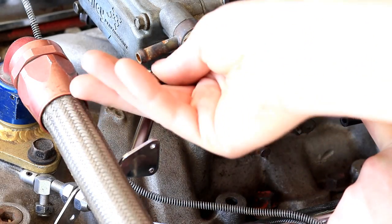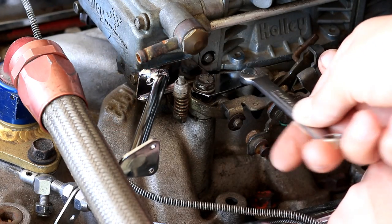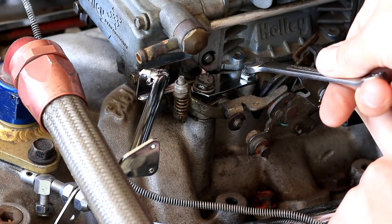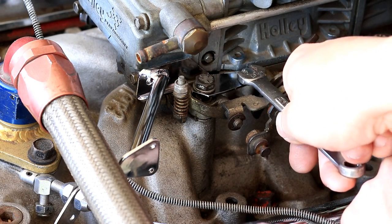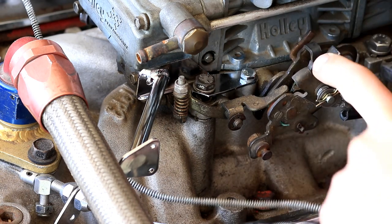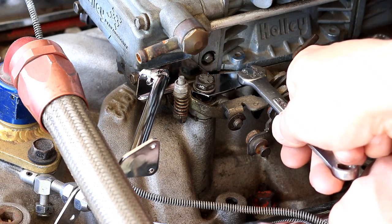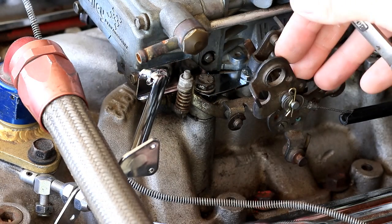Kind of strange, but the head of this bolt is 10 millimeters, which makes me question if it's truly a quarter-20 or what's going on. Make sure not to over-tighten anything here because this is all aluminum, so it'd be really easy to strip it out.